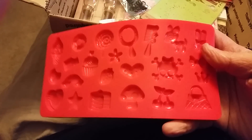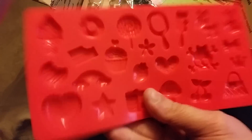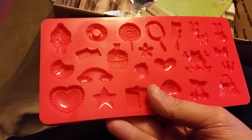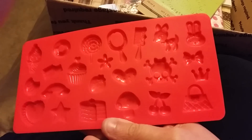I gotta open this real quick. We're gonna be doing like a kawaii theme, and we were talking about resin pieces and molds. Look, there's so many cute little kawaii-esque things — oh my gosh Amanda, you are awesome, this is so cool. I didn't even know they had this. Look, it has ice cream and cupcakes, rainbows, chocolate — this is perfect!